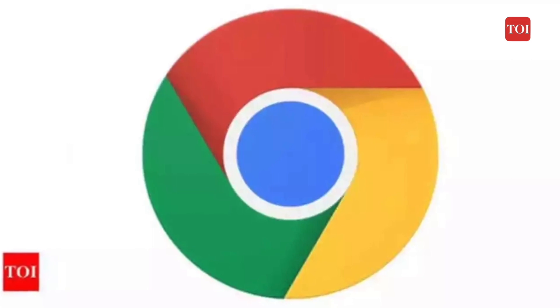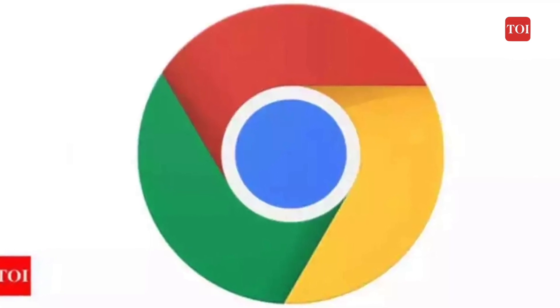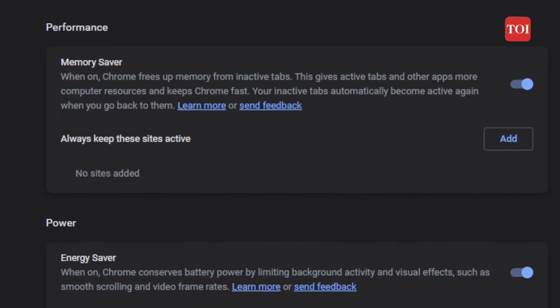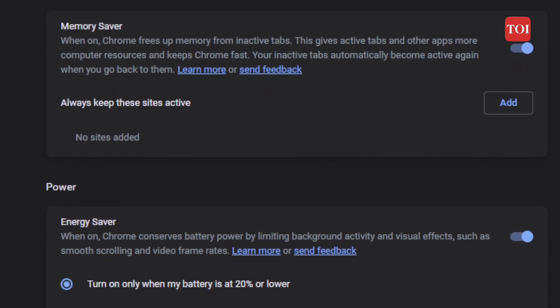As part of Chrome 110 for Windows, Mac, and Chromebooks, both the memory and energy savers are enabled by default, which users can turn off by going to the Chrome settings under the performance tab.